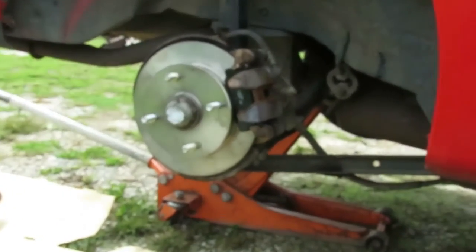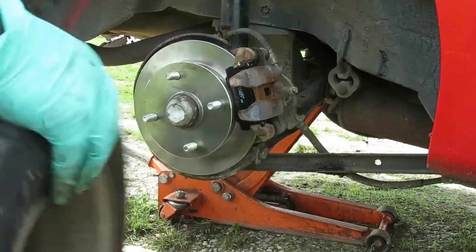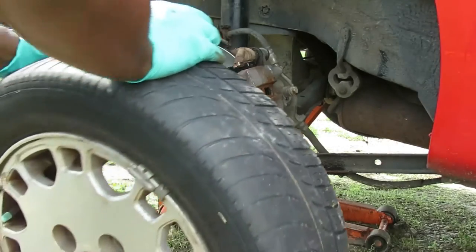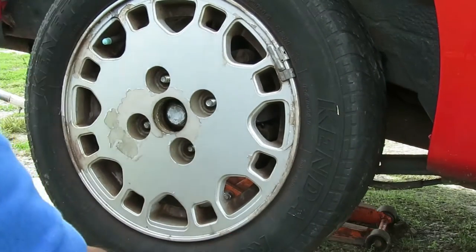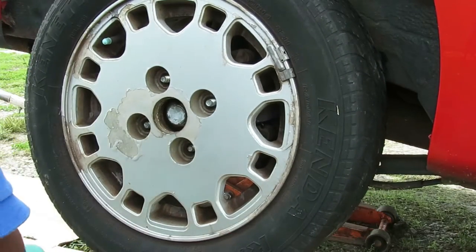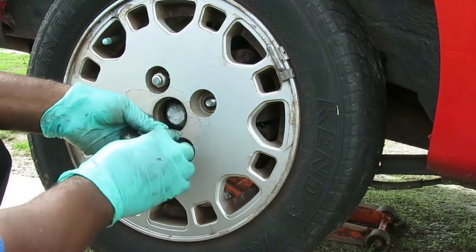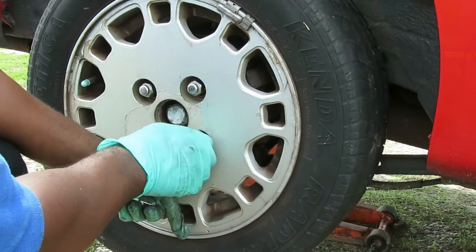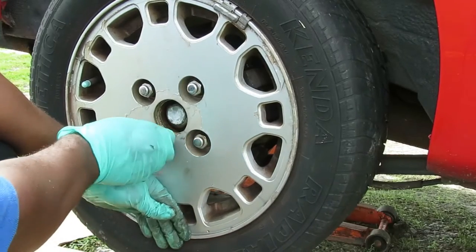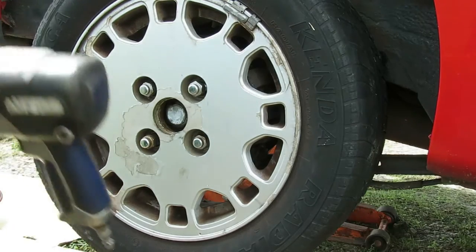Let's go get that tire and put it on. Get that tire back on, go to the other side. The lug nuts on this are 13/16ths, or better yet get a 21 — 21 is just a little bit bigger, a fraction bigger. When you tighten it up, go crossways.